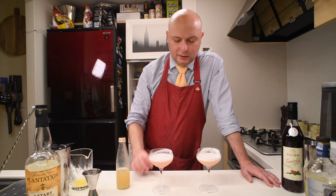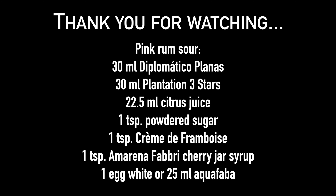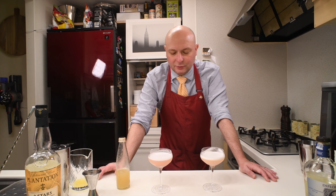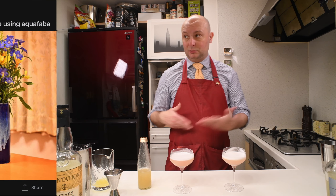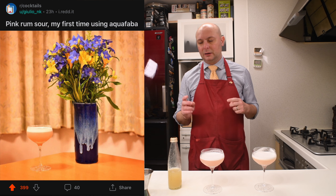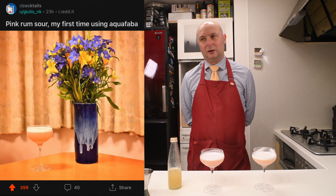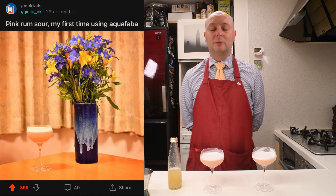I think the mouthfeel of the egg white is more creamy. So a funny thing happened in the preparation for this cocktail — I made it once before with aquafaba, and actually I think I got a slightly better foam. But besides that, I posted a picture of it on Reddit and also my Instagram. It got the biggest upvotes ever in the history of my Reddit career, even though it's a brief career because I just subscribed a few months ago.